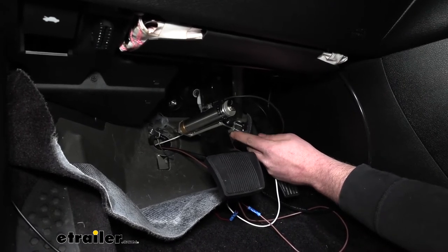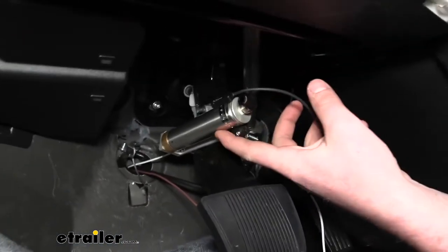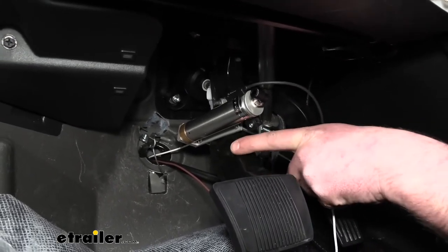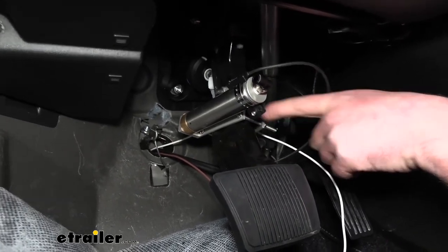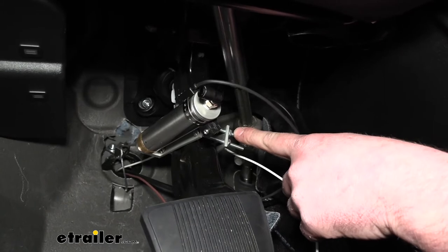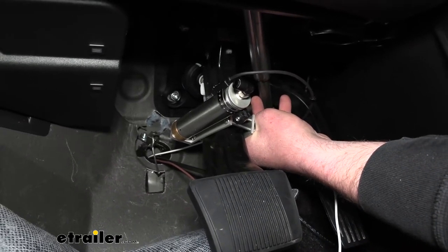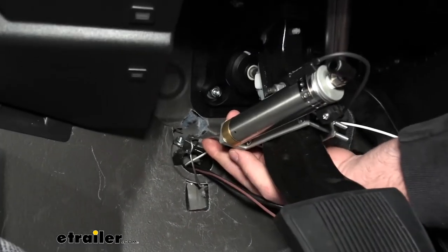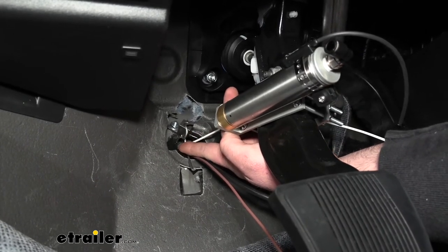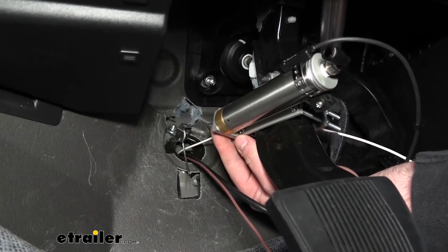Moving over to the driver's front seat underneath the dashboard by our brake pedal, we can mount our actuator cylinder. Because the brake arm is much thicker than your traditional style arm, we replace the bolts that come pre-attached to our bracket with the included longer ones — that's the first thing you're going to do. Then you clamp the cylinder to the brake arm. The wire coming out of the back of the cylinder goes to an anchor that needs to get attached to the firewall. You want to make sure to get this line as straight an angle as possible.